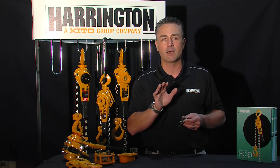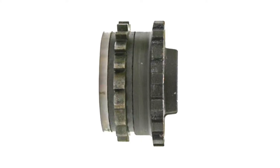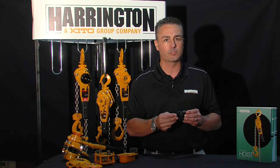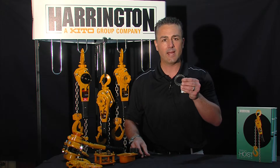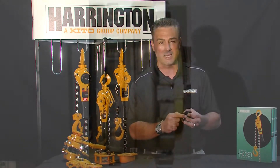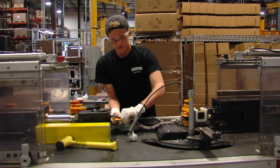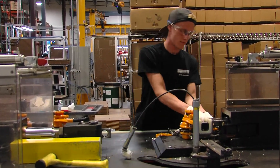Lastly is our brake design. Harrington embodies a four-surface Weston-style load brake, different from our competitors. When I say four-surface, I mean we have two brake pads and a ratchet disc which mate together to form a four-surface braking system. If you look at some of our competitors' designs, they actually coat the outside of the ratchet disc with braking material, really only giving you a two-surface brake.